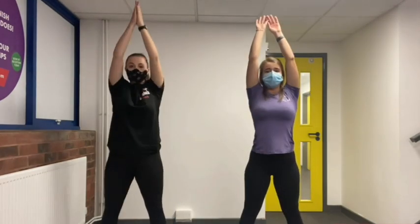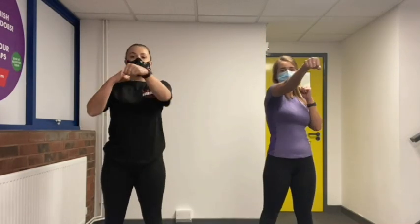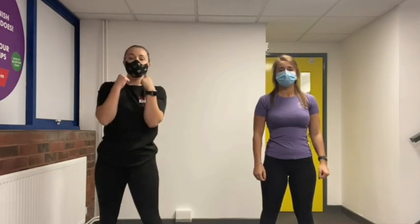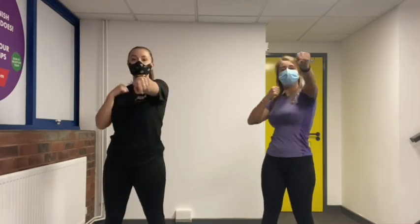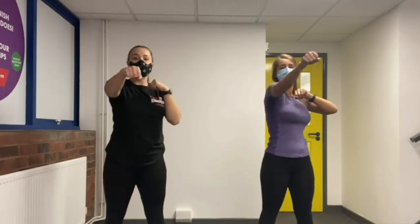Now we're going to do punches. Just go like this but make sure your arms stay in front of you. We're going to do this for 20 seconds — ready, go! Keep going, make sure your arms extend. 10 seconds left.